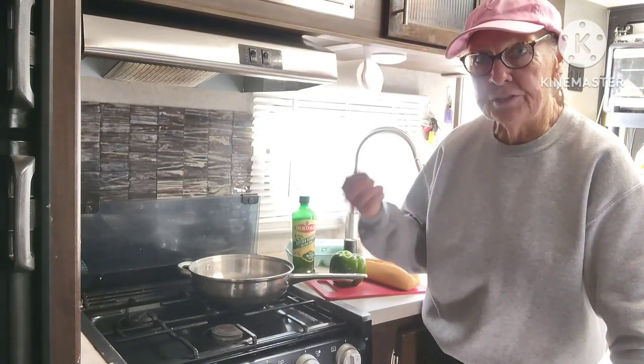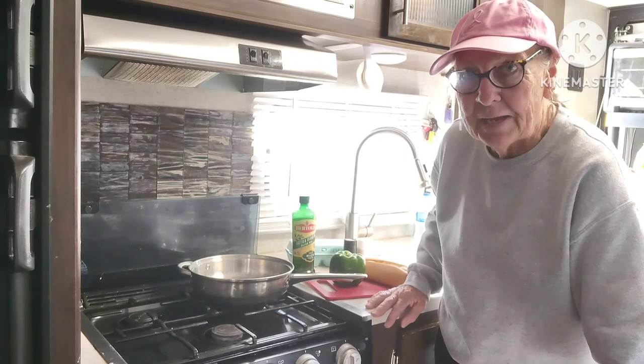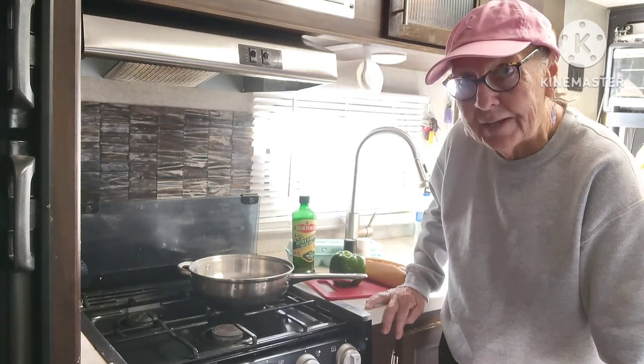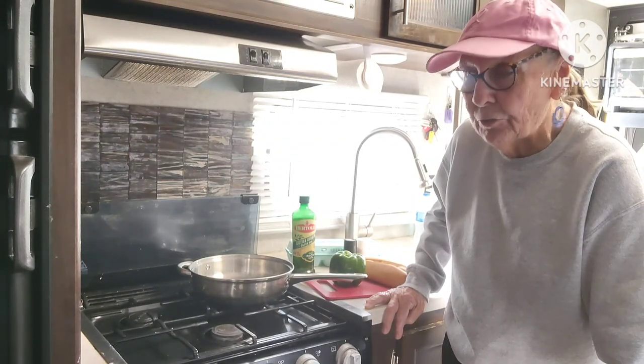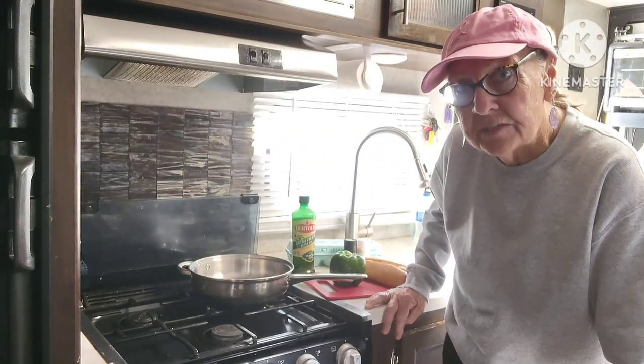Today I'm going to make it for you. As a matter of fact, the Italian beef restaurants in Chicago only serve this during Lent, on Fridays. But I know there's a place in Palatine, Illinois, that serves it every day. It's called a pepper and egg sandwich.